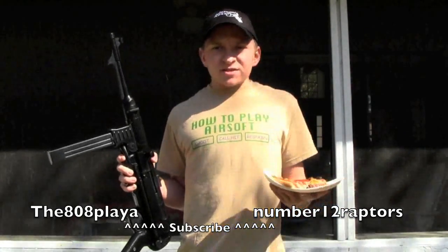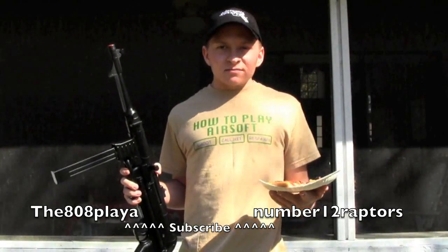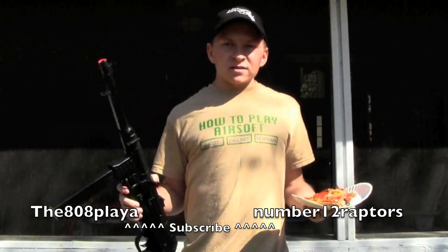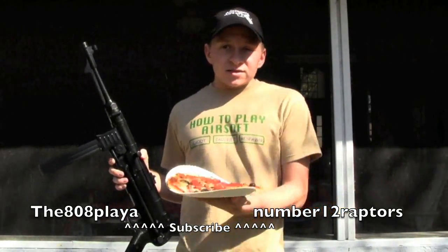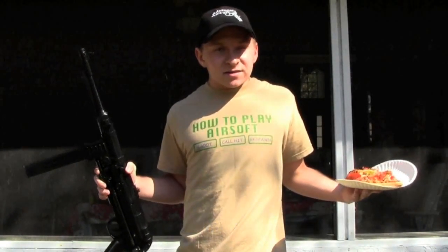Pretty much just going to hang this on a string to let gravity take all the pizza once I shoot it apart. 200 rounds ready for this gun to shoot. It's on a 9.6 volt battery. We'll be doing first the shooting test so you can see the pizza, then a first person view, then a third person view, and then conclusions at the end.